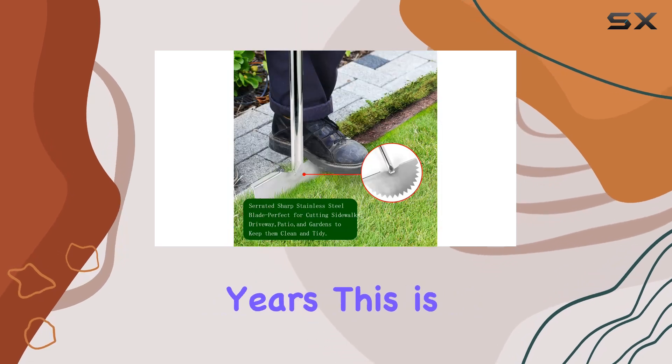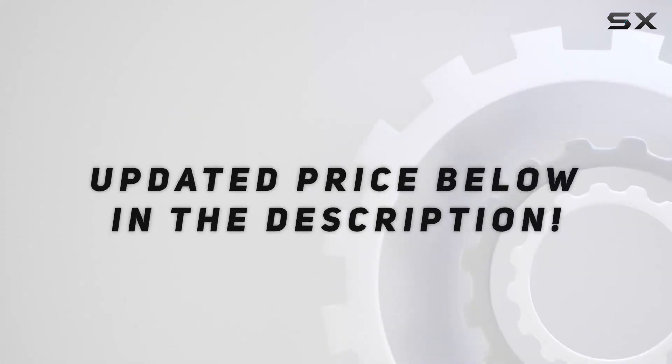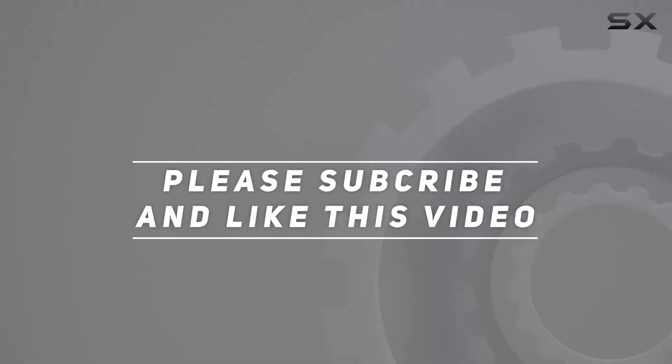If you're looking for a reliable, high-performance lawn edger that will last for years, this is definitely worth considering. Check out the video description for updated pricing, and thank you for watching.